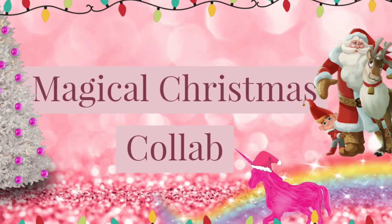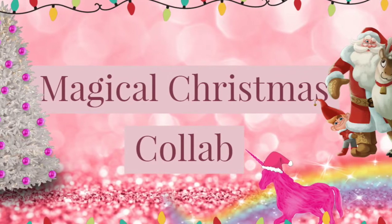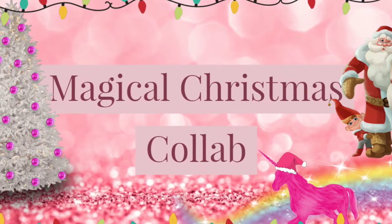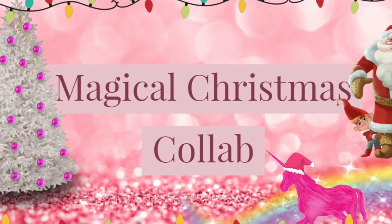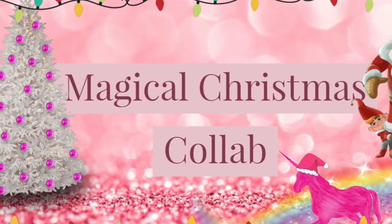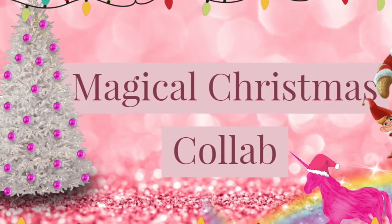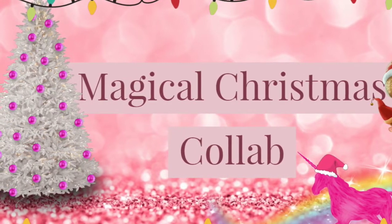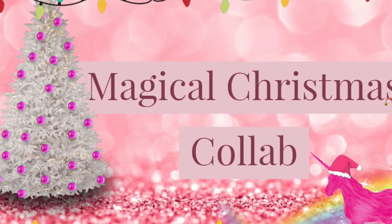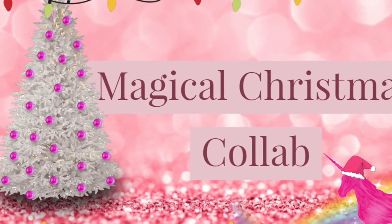Hello, welcome to my channel and to the eighth and final week of the Magical Christmas Collaboration hosted by Danielle, Pink Zebra the Unicorn Crafter. I will be listing all of the other participants in the description box below. I'm Sheena Lee, Healing Montana Nana. I have been very ill for the past couple of weeks, so today I am strictly doing a project share. If you would be interested in a tutorial on the items that I've made today, please leave a comment below.